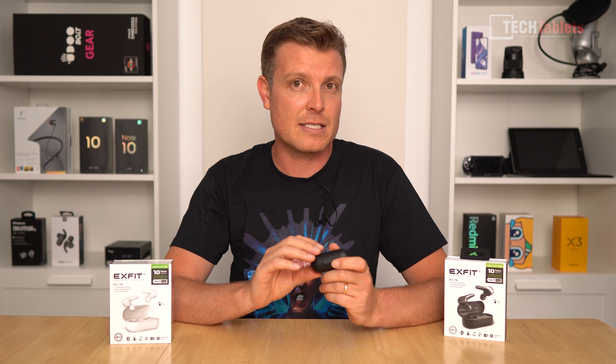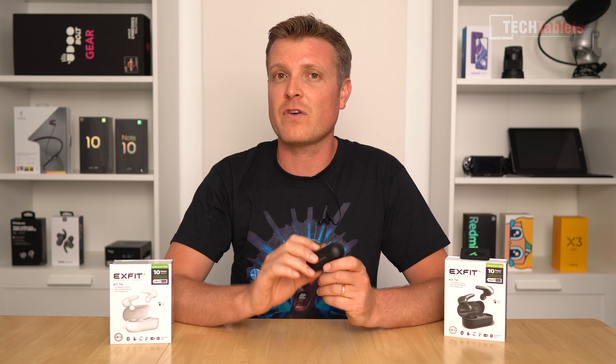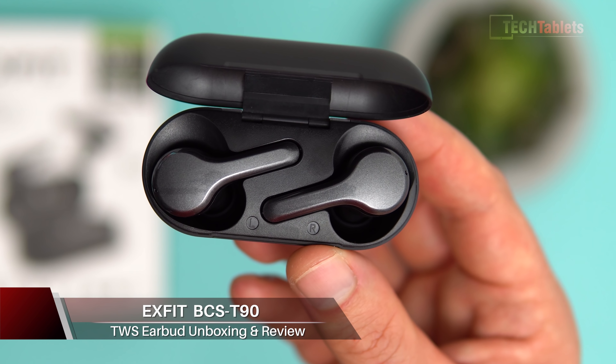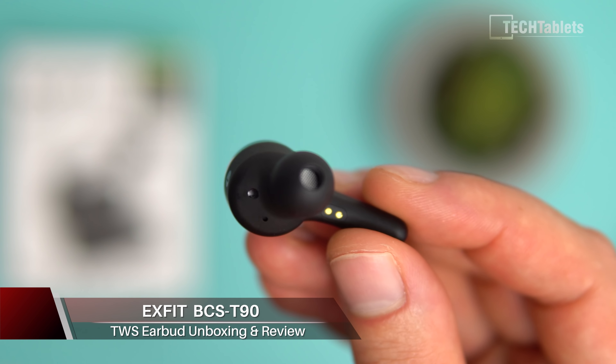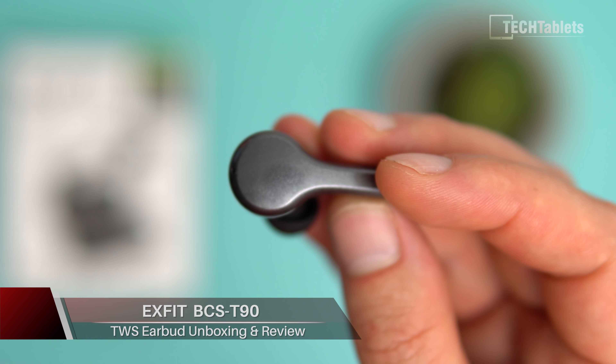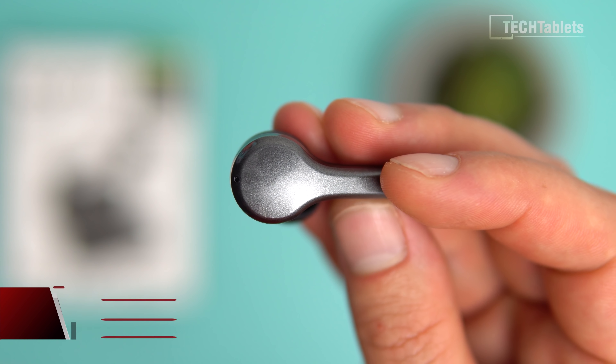In today's video I'm taking a look at these TWS earbuds sent to me from a company called Bluecom, South Korea. Their company EXFIT makes the T90s right here. These T90s have a runtime of about 10 hours and you get an additional 14 from the case. They do support aptX, and this happened to be one of the best in terms of latency — that annoying lag where audio is a split second behind doesn't seem to exist with this pair.